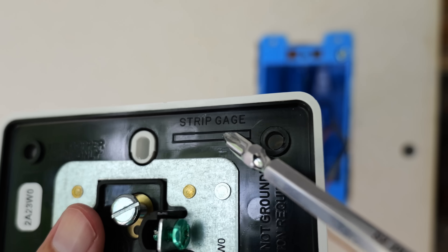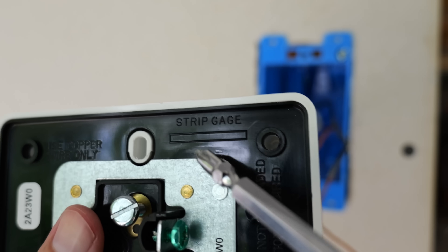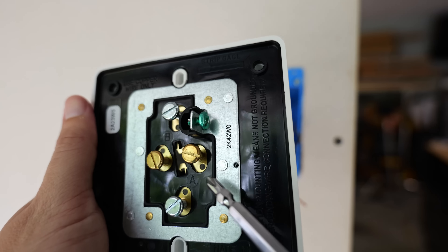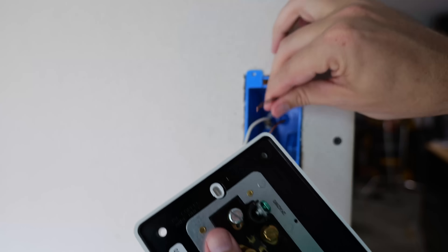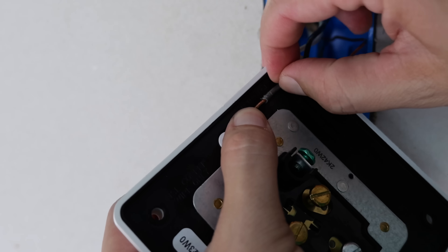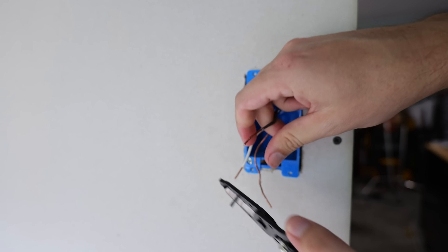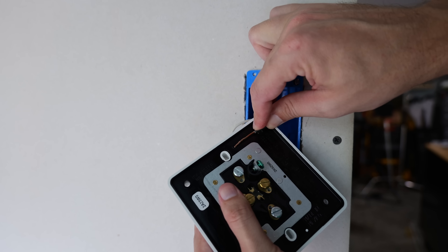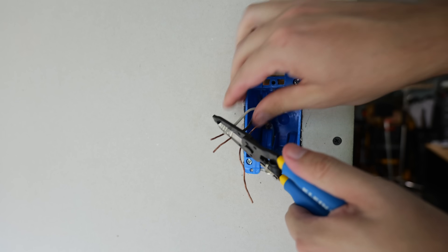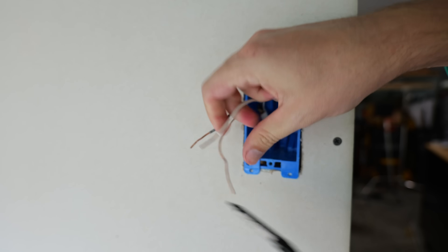Something very important about this receptacle is it has this strip gauge up here. It's extra long, and we're going to need that extra exposed wiring in order to complete this installation properly. I'm going to take my wiring, put it up on that strip gauge, get it measured out, mark where I need to remove more insulation, and then strip that insulation off so the copper is the same length as the strip gauge. I'll repeat the process on my remaining neutral, or any other wires going on to another receptacle.